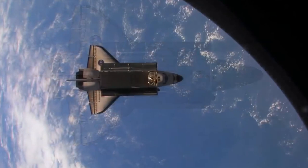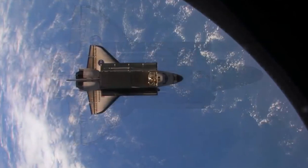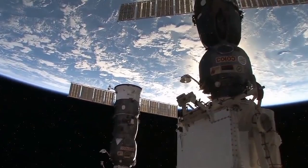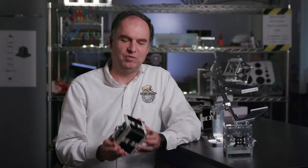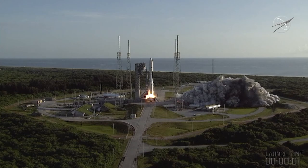A lot of spacecraft don't have an opportunity to be seen from the outside because there's no other spacecraft around them. This would allow NASA to very inexpensively take photographs of the outside of the space station in a very safe way. This is a spacecraft selfie cam — that's a good way to describe it.